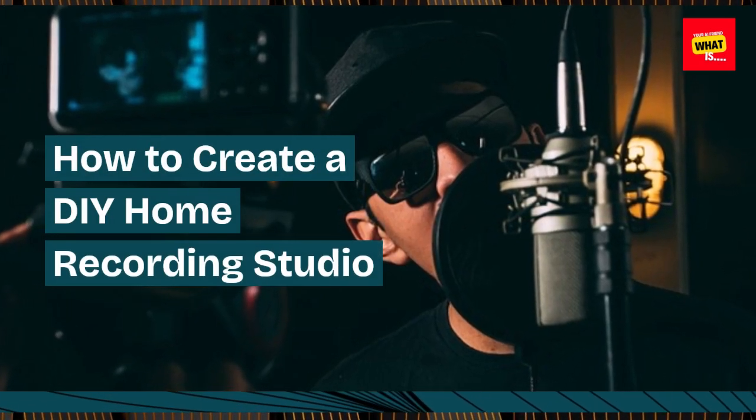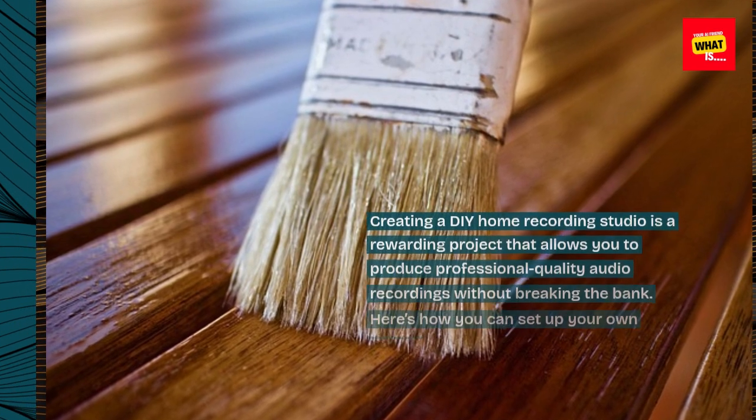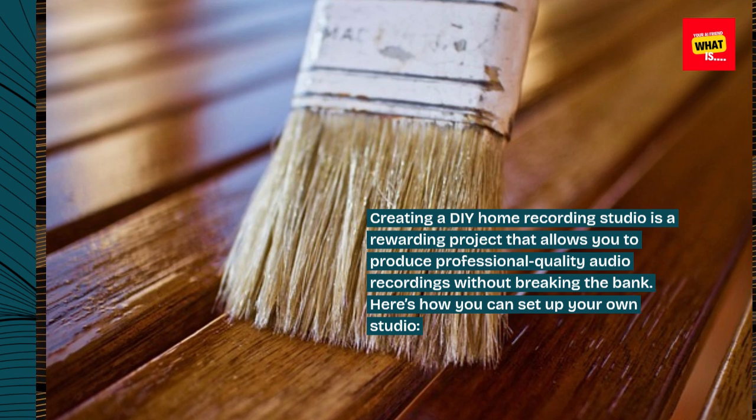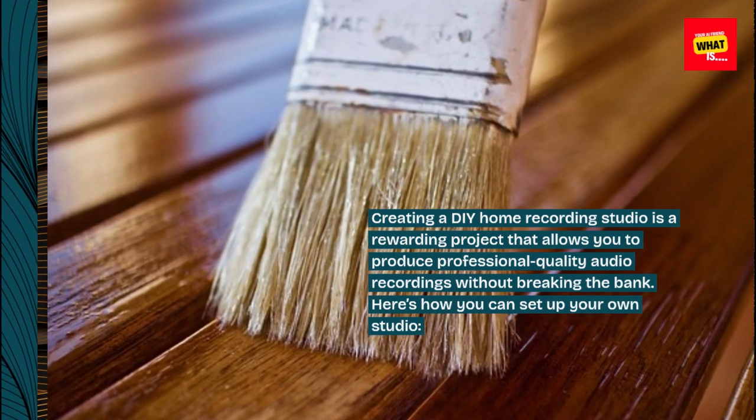How to Create a DIY Home Recording Studio. Creating a DIY home recording studio is a rewarding project that allows you to produce professional-quality audio recordings without breaking the bank. Here's how you can set up your own studio.